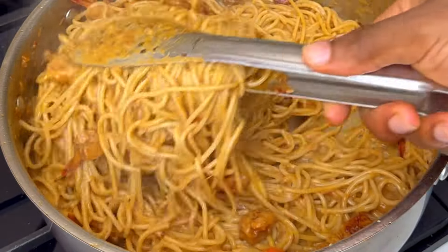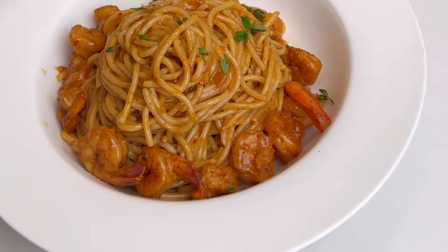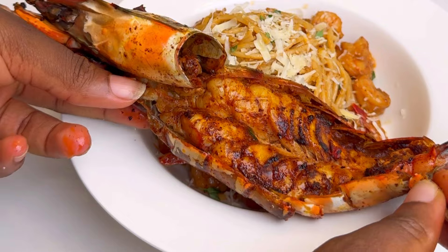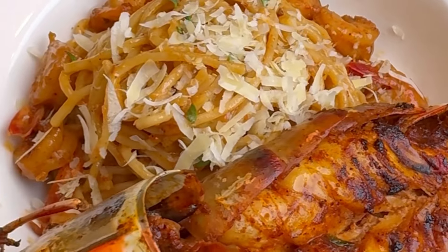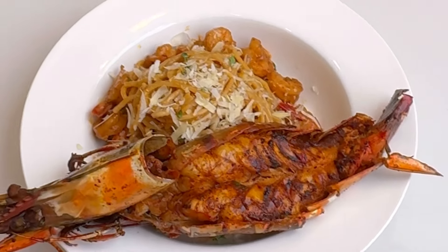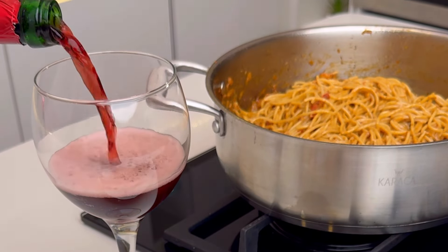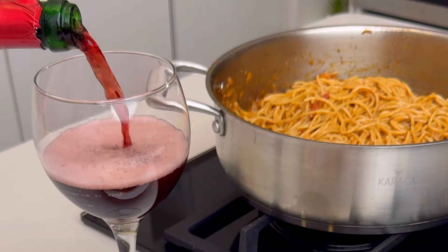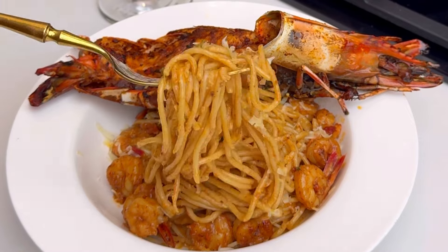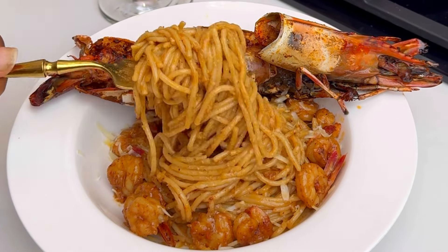After all that mixing, here is my pasta already served. I added some more parmesan cheese on top for that extra deliciousness, along with our butterfly prawns — and this is our result. You can make this five-star dish by yourself at home. Pair it with some wine and enjoy your life. Thank you so much for watching — definitely try this recipe because it is good!